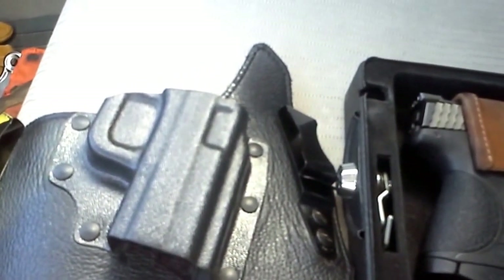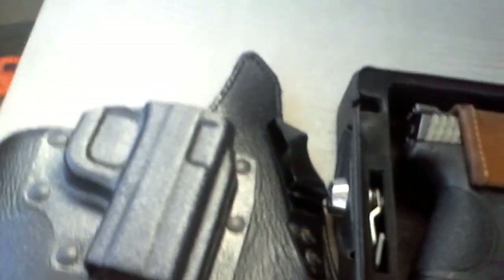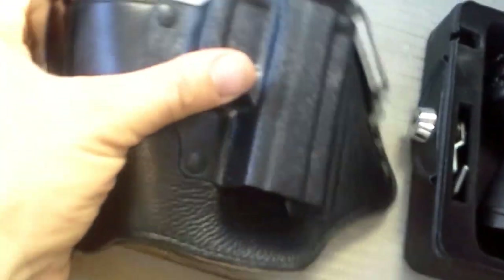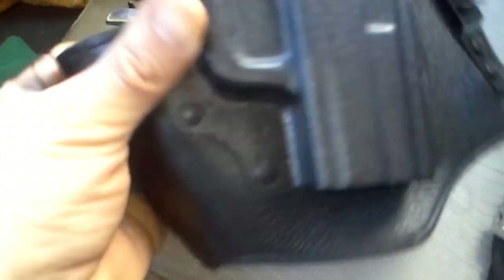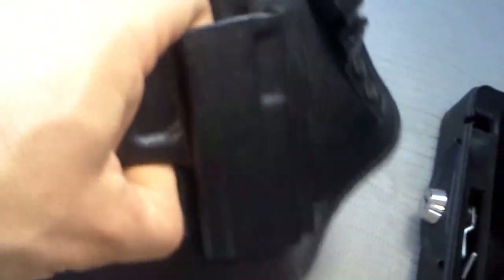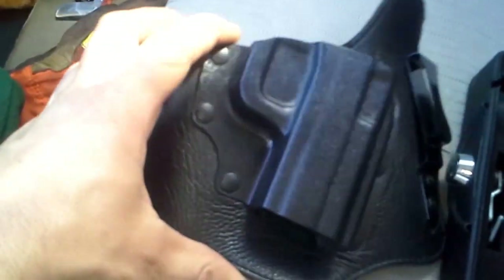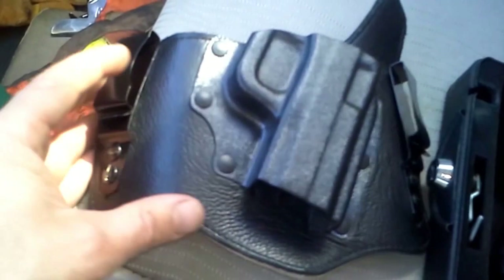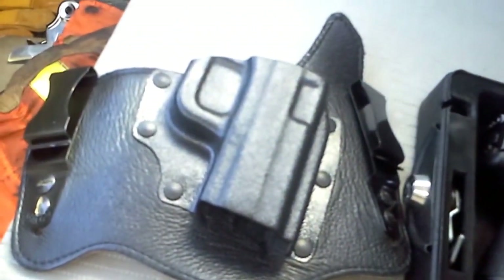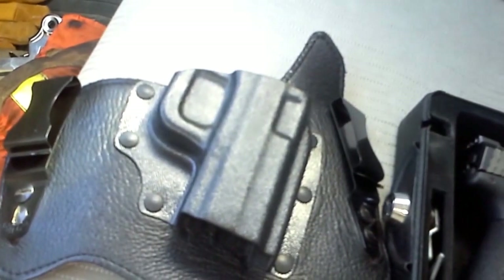Anyways, just giving an update on my holster situation. I've become a big fan of this — I've fallen in love with this holster. I paid over 60 bucks for this almost a year ago, and it's just nice that I'm finally getting my money's worth out of it. So anyways, that's the video, and as always, be safe.